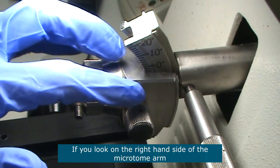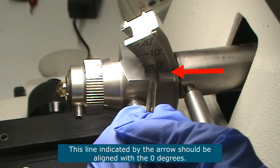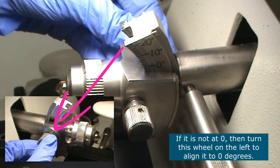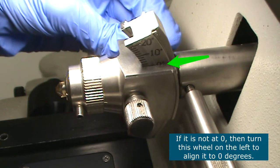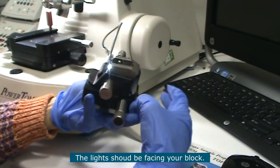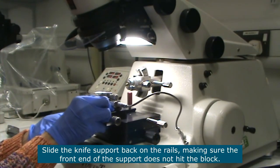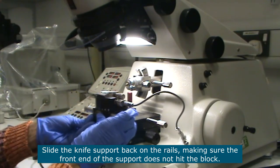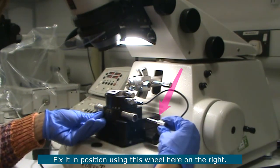On the right hand side of the microtome arm, this line of this metal piece should be aligned with zero degrees. If it is not, on the left hand side you can turn this wheel and align it to zero. Now bring the knife support back in — the lights here will be facing your block. Slide it back into position making sure that this end does not hit your block, and then fix it in position using this wheel here.